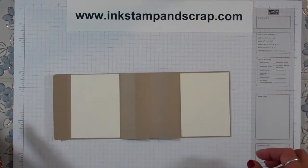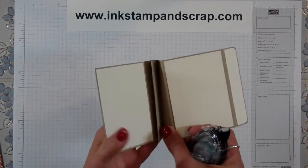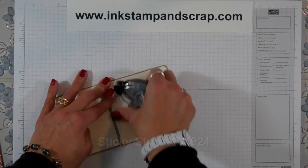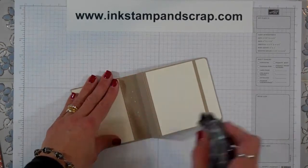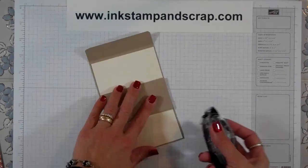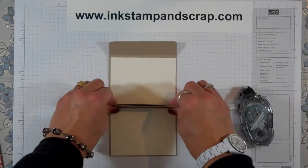Now I'm going to show you exactly where to put your adhesive to get the part where the card sticks right there. What you want to do is use sticky strip on the outside because you want to make a mountain for your card holder. You're going to do that one and that one, and that gives you this little opening. Then put sticky strip right here on the side and right here on this side, and that leaves just a little opening for the card to go right in there.